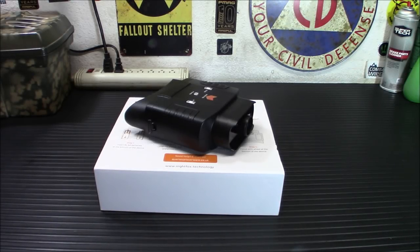Sometimes the dark can be a scary place, but there's always a way to light up the night. Today we're going to review some budget gear that actually works. This is the Night Fox 100V Digital Night Vision Scope.